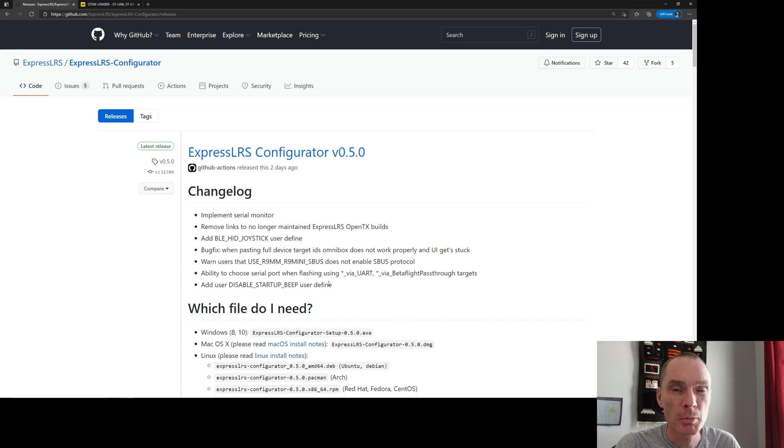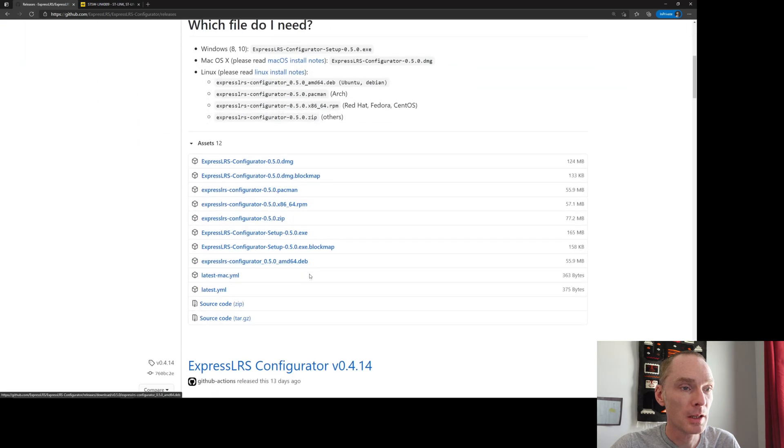First we'll need some software, and presumably you already have it — that's what you used to brick your receiver in the first place. But in case you don't, here's the software we're going to use: the ExpressLRS Configurator. This is the latest version at time of filming, and in my case I'm using the Windows installer.